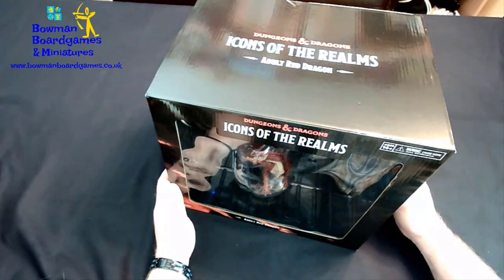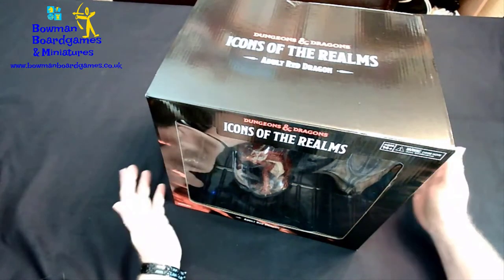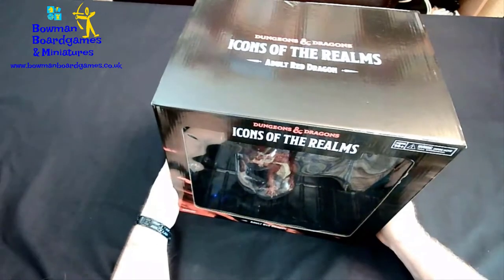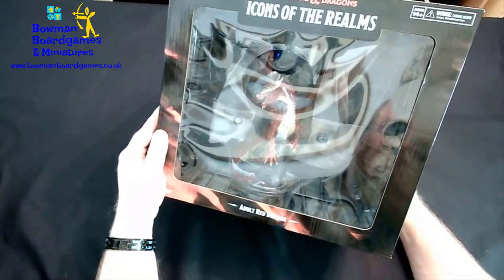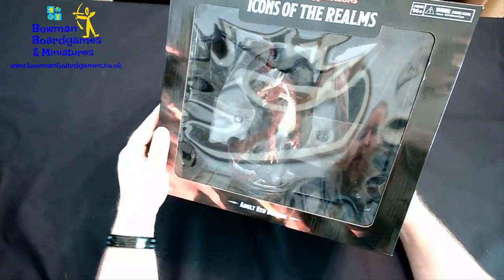Hi folks, it's Rob from Bowman Board Games and Miniatures here. Today we're going to unbox the adult red dragon from WizKids. Same as all the other dragons, there's a nice big window at the front so you can see the dragon before you take it out of the box.